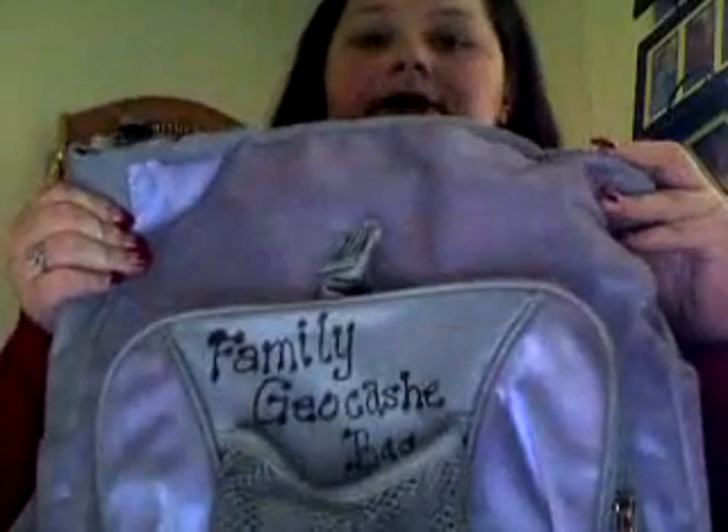I'm going to share with you guys what's in our geocache bag, because I just had to refresh it. We now have different stuff that we need to put in. So we have our family geocache bag here, and the reason that you need supplies is because sometimes these things are very well hidden and you need them.